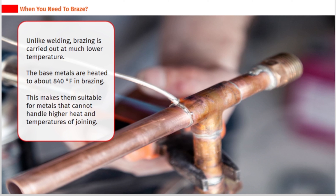The base metals are heated to about 840 degrees Fahrenheit in brazing. This makes brazing suitable for metals that cannot handle the higher heat and temperatures of other joining processes.